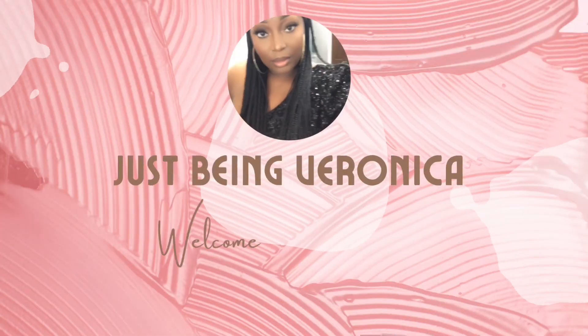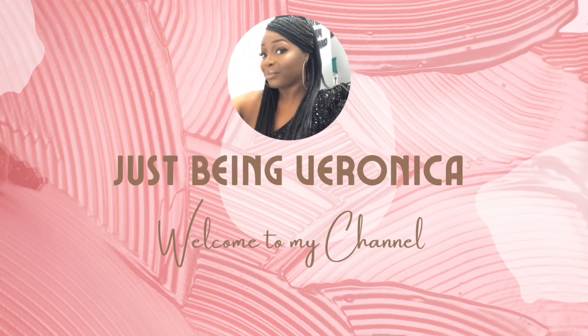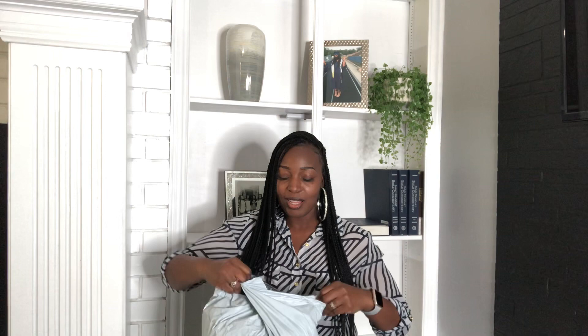If you want to know what I picked up and what is in this bag, just stay tuned and keep on watching. I received the bag this afternoon, I just got off work. So I want to go ahead and open this bag with you guys and let's see what we got.